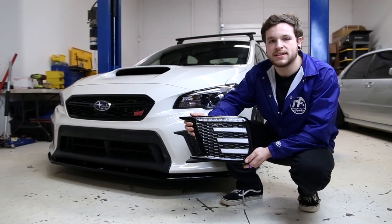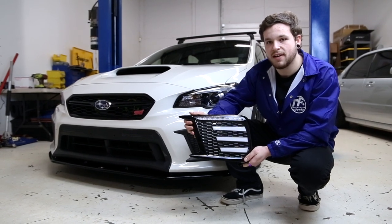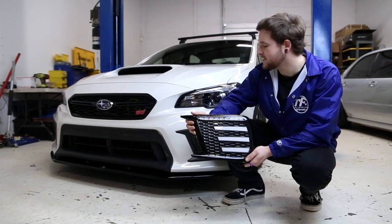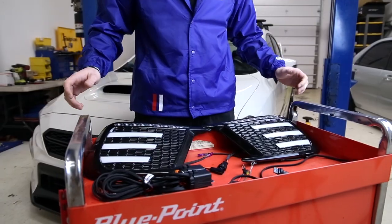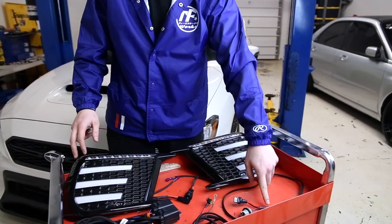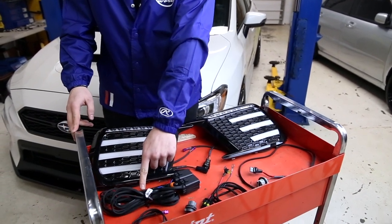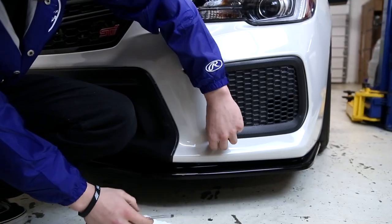What's going on guys, Brendan from Subimods here, and today we're going to be installing our three bar boost LED lights onto our 2019 STI. Here's what's going to come when you order one of these kits: you're going to get two bezels, two blinker harnesses, a primary wire, and the main wiring harness for this whole kit.